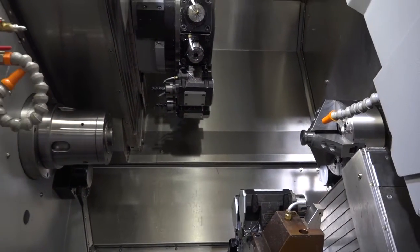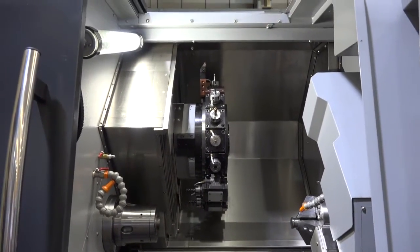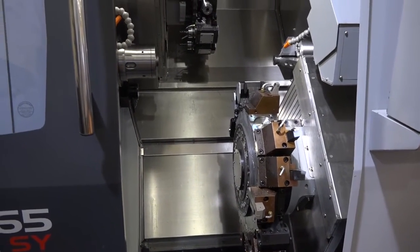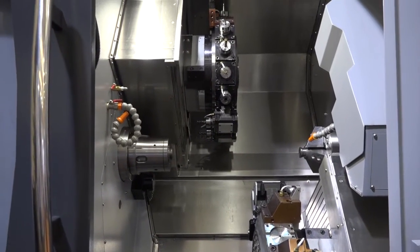On the capacity front, we've got a max turning diameter of 325 millimetres, and what I also like is we've got a distance between centres of over a metre, with a max turning length of 305 millimetres — so it's a very big twin-turret twin-spindle turning centre.